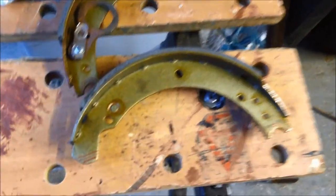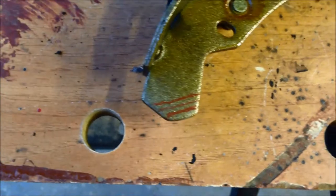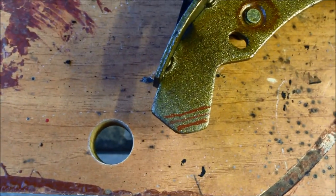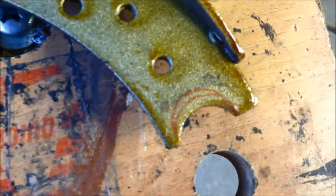So what I've done is I've marked where I'm going to cut, because otherwise I'm just not sure how much I've taken off. These are about two or three millimeter — probably two millimeter intervals.